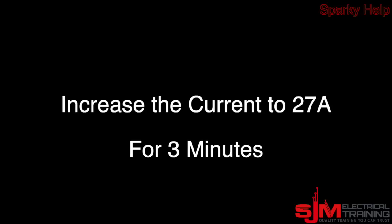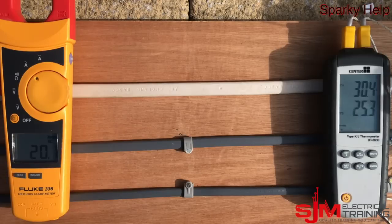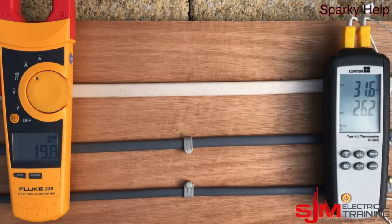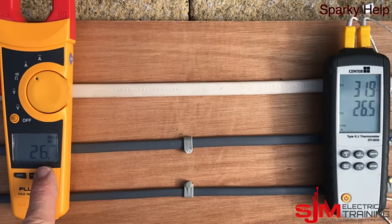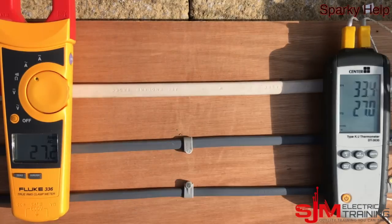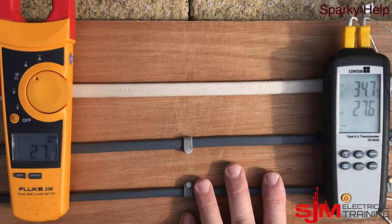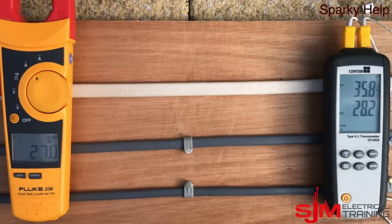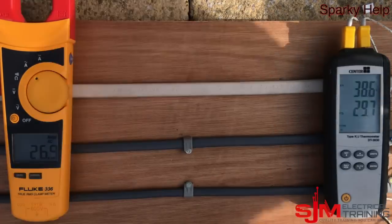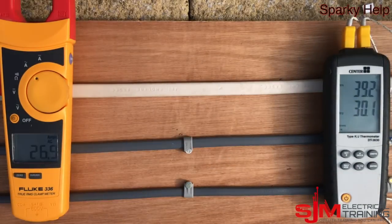Now let's increase to 27 amps — the rated capacity of the 2.5mm. Remember, all these cables are carrying the same current, so now the 2.5mm is running at capacity while the 1.5mm is overloaded — 7 amps over its 20 amp rating. You can see the top temperature reading is going up. This isn't an exact science as the thermometer is just inside the cable, but over about three minutes the temperature keeps rising, and the 1.5mm is in excess but seems to be holding out so far.